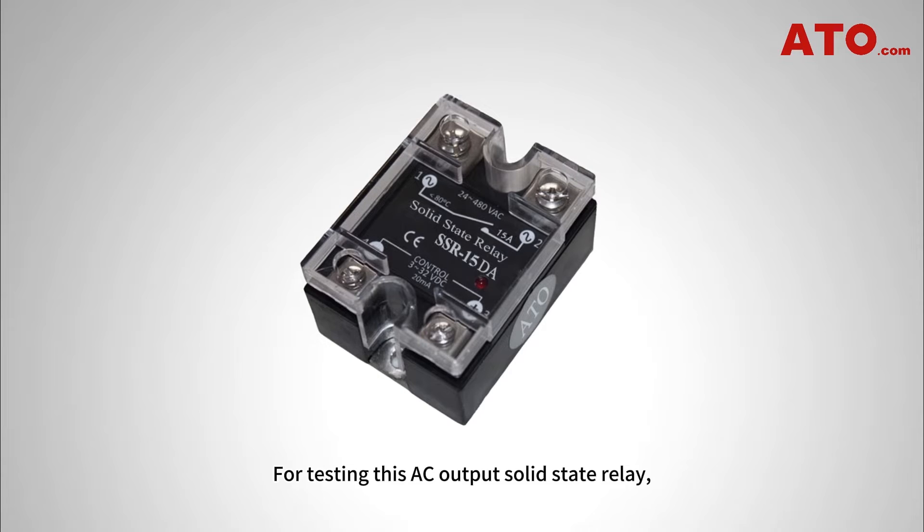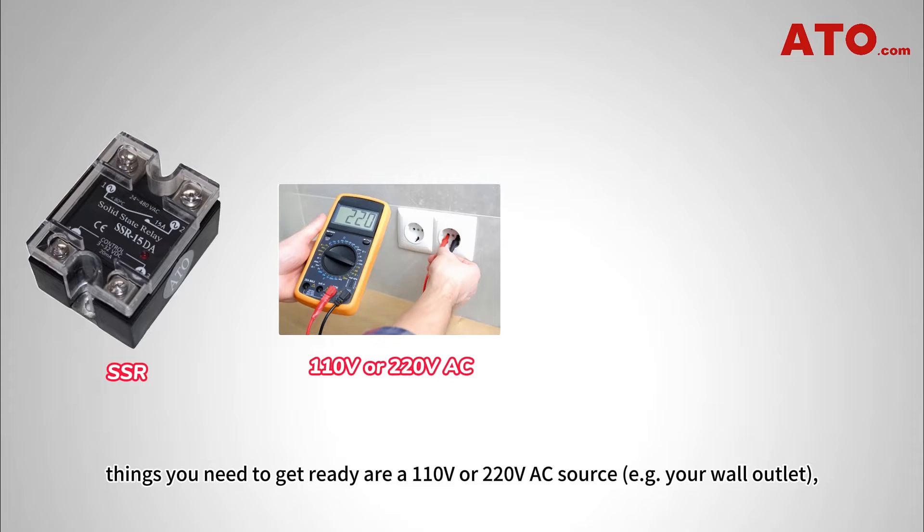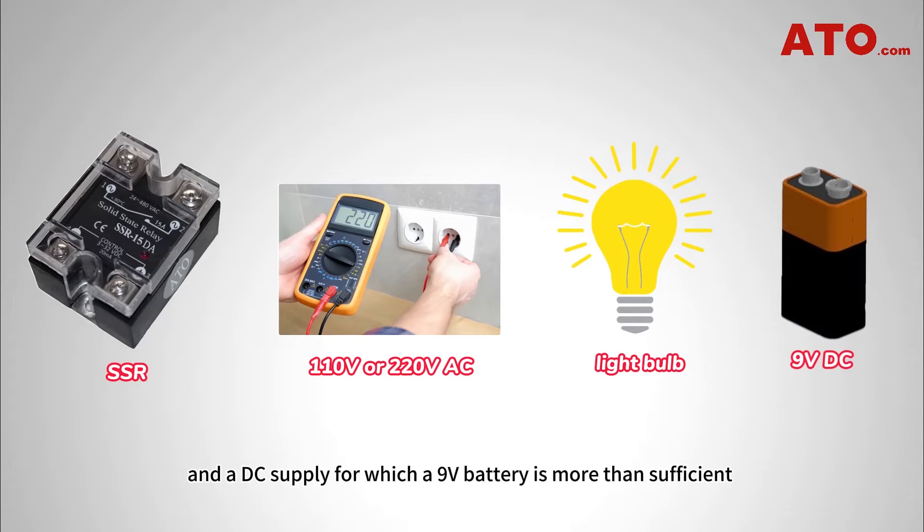For testing this AC output solid-state relay, the things you need to get ready are a 110V or 220V AC source — for example, your wall outlet — a 100W light bulb, and a DC supply, for which a 9V battery is more than sufficient.